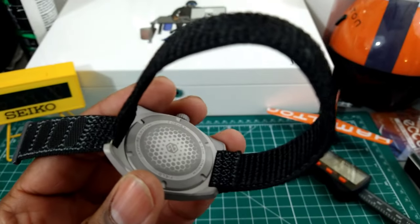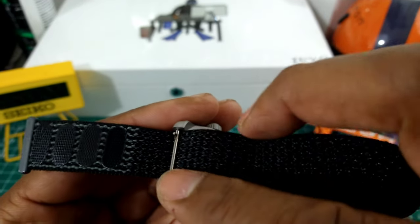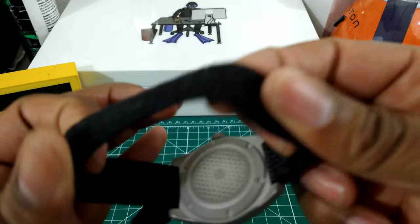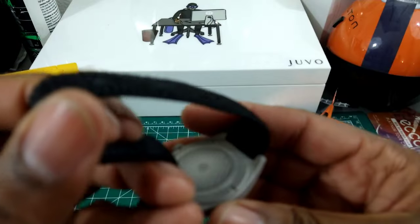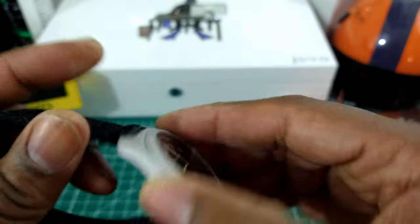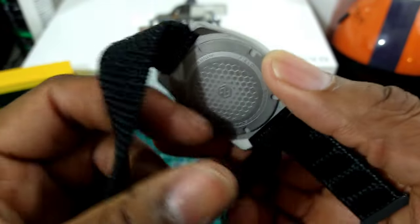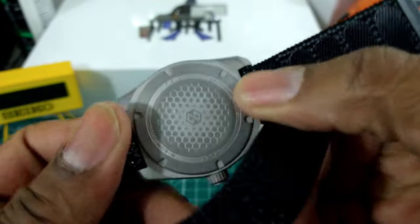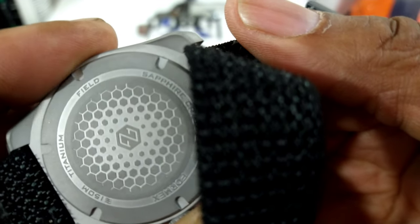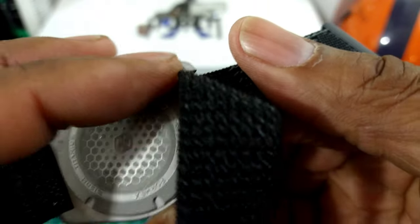This has a unique velcro-type style — basically a variant of a NATO strap. There's a pin buckle that slips over the top of the strap, and the strap does have some elasticity to it, with a quick-release on this side. On the back you have Formix's honeycomb design, the Formix logo, titanium case, and a filled sapphire crystal.